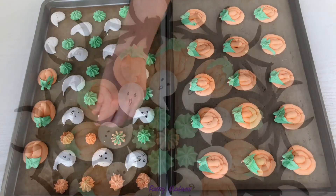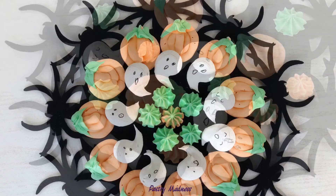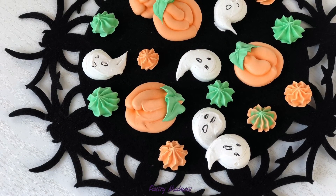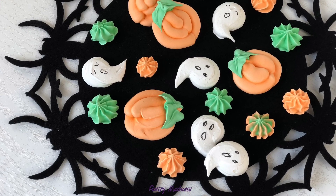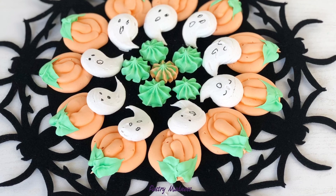I really hope that my video is useful to you and inspires you to make Swiss meringue Halloween cookies. Please don't forget to like this video, subscribe to my channel and click the bell so you don't miss any future videos. Thank you so much for watching and I'll see you next time!